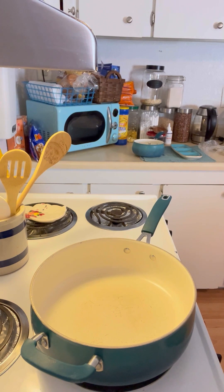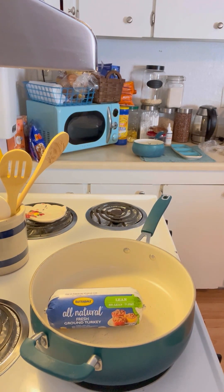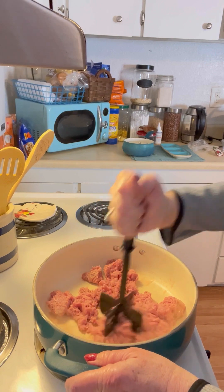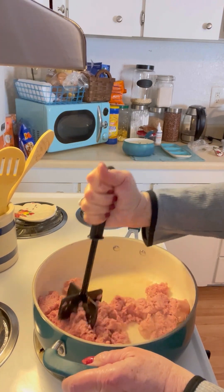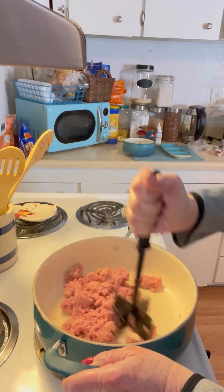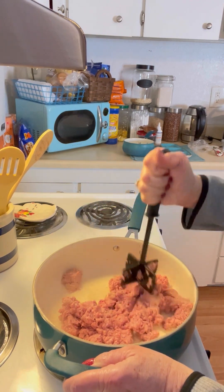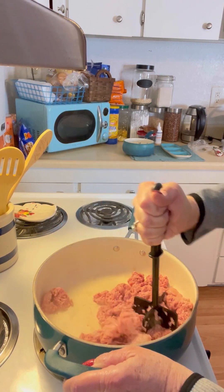Now we're ready to make our ground turkey and rice skillet. To the skillet we're going to add one pound of ground turkey that I bought from Walmart — it was only two dollars and 48 cents for one pound. Now we are chopping up our ground turkey in this pan.